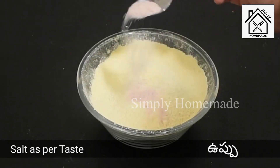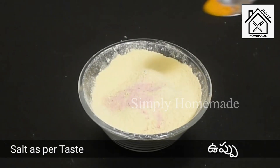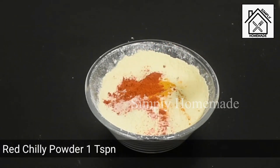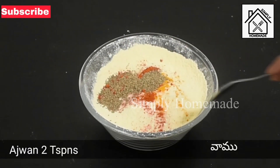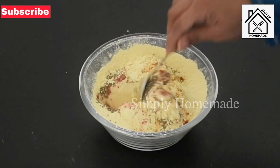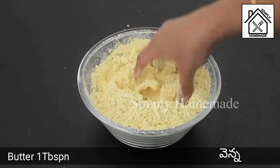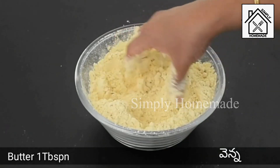Now it's time to add the spices to the flour. Add salt as per taste, 1/4 teaspoon of turmeric powder, 1 teaspoon of red chili powder, and 2 teaspoons of ajwain. Mix all until well combined. To make the sev crispy and crunchy, add 1 tablespoon of butter — you can also use hot oil instead.